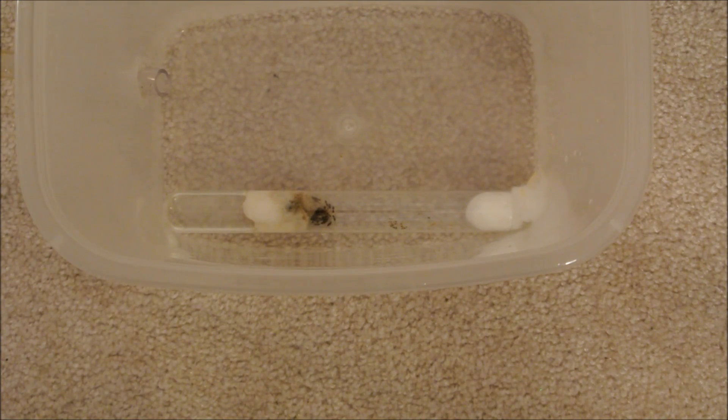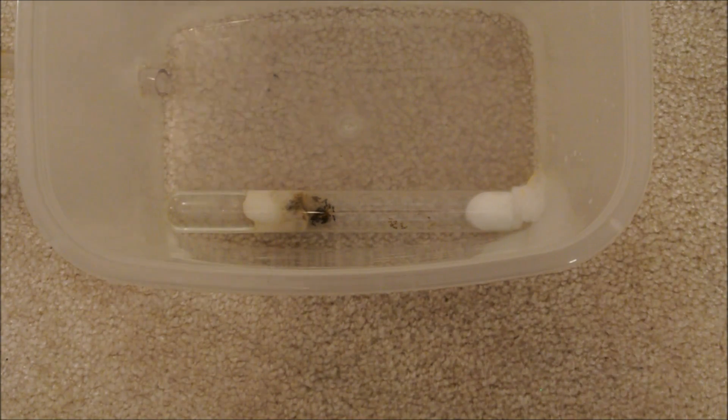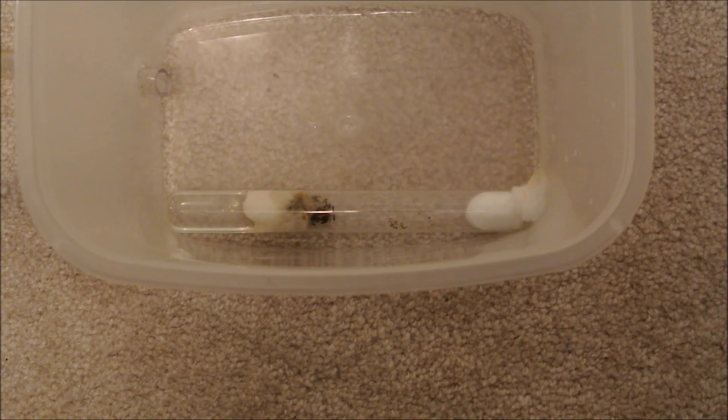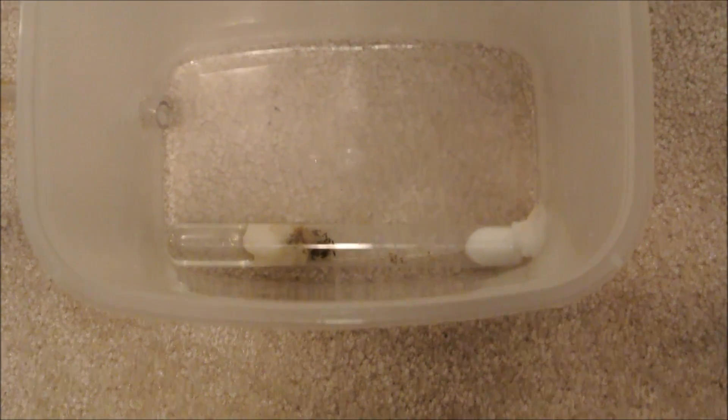The best part about this setup is that as the colony gets bigger, you can just keep adding more and more test tube setups. For example, if this colony gets to around 1,000 workers, I can have seven or eight test tubes in there for them to live in. And if the colony gets so big that it's impossible to house them with just one bin, you can attach this plastic bin to a second plastic tub — use that one as an outworld and this one as living quarters — and just stack a bunch of test tubes in there.